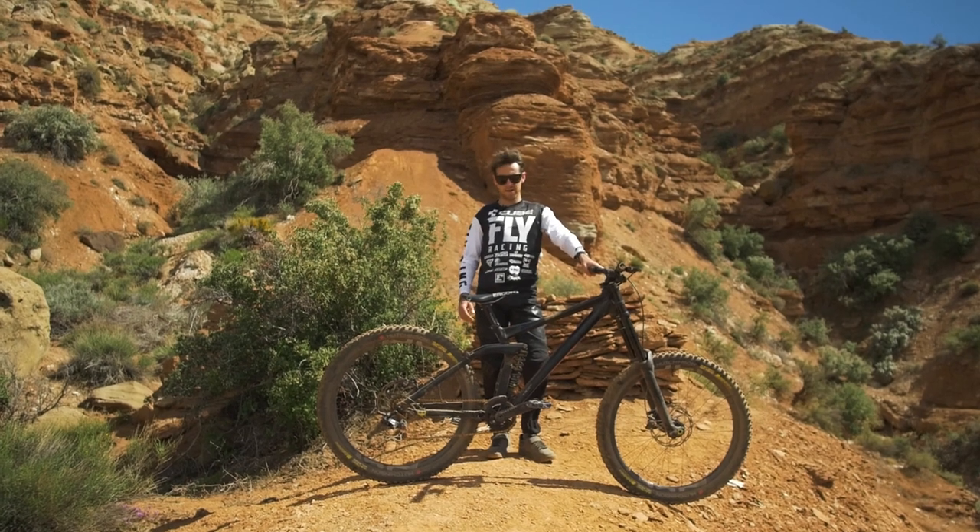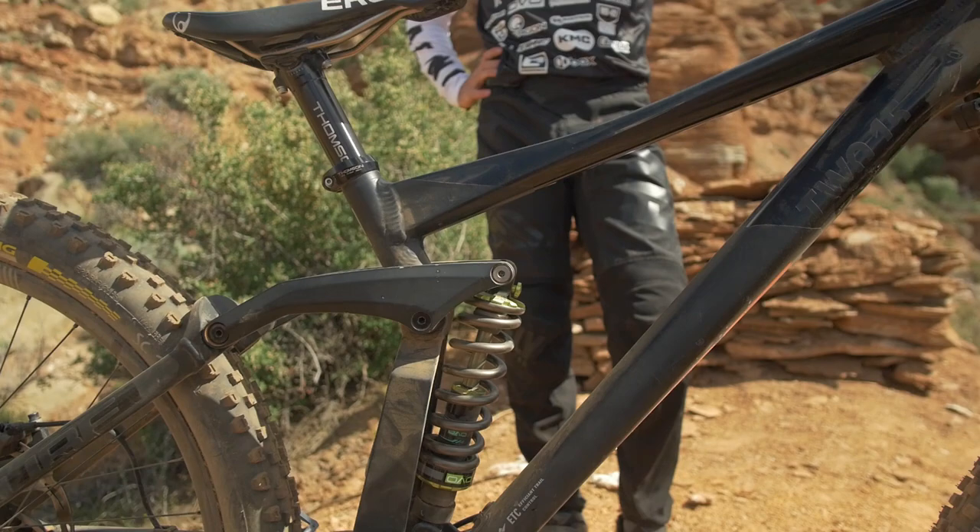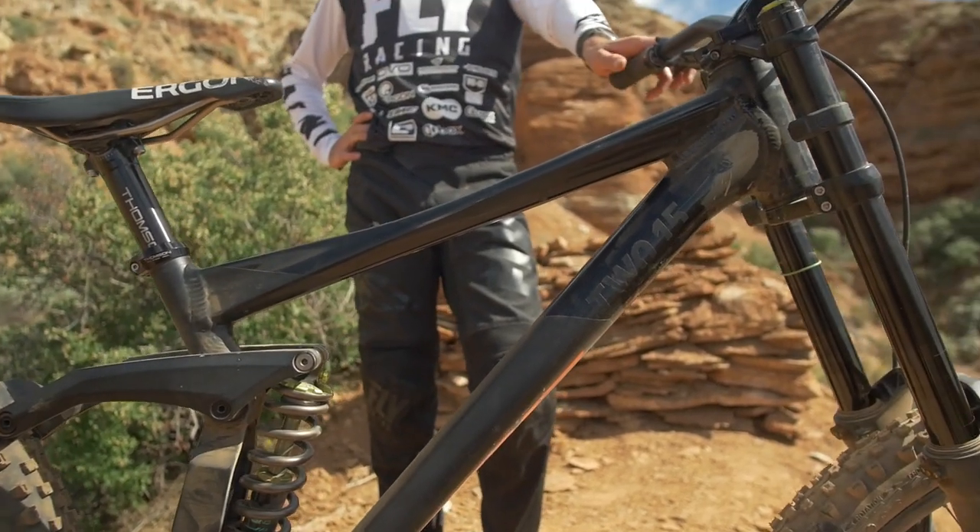I'm really liking it, it's an aluminum frame, and it's the same frame I'm usually riding in the bike park or on Urbanduro.